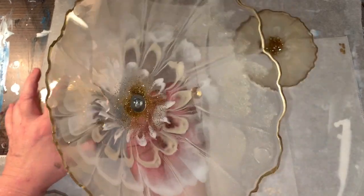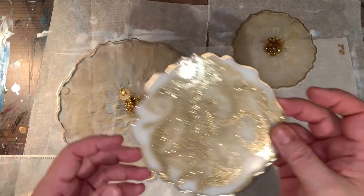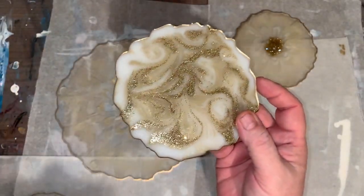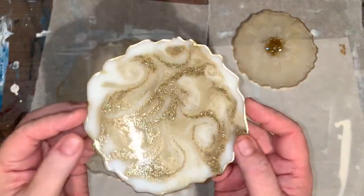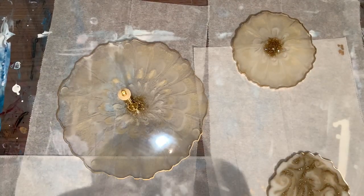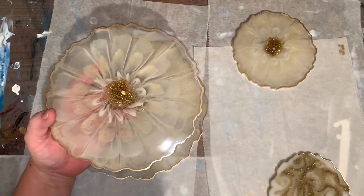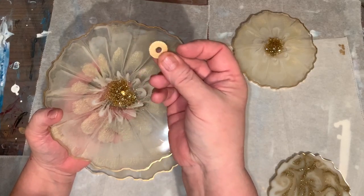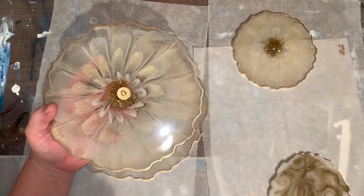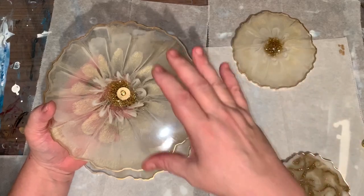I'll put little feet on there, pretty cool like I did to this one. I even paint these little washers so they match. You could do a two-tier if you wanted to.